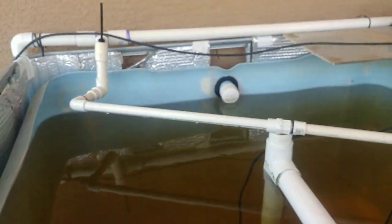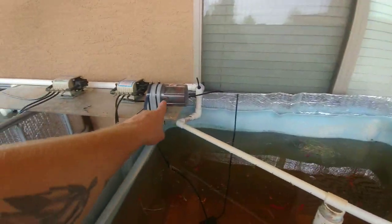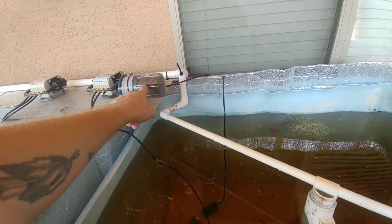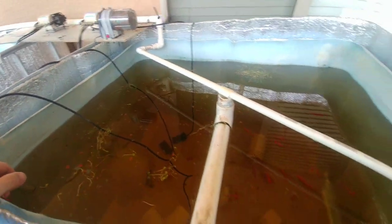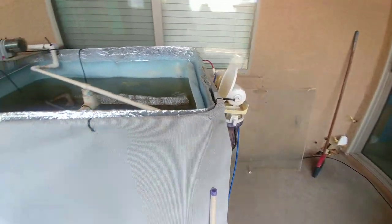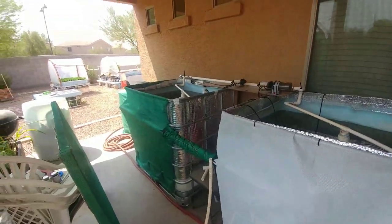What I wanted to show you guys was the spray bars, and that's that. This automatic fish feeder works really well — if I come out here and I haven't fed the fish manually, I'll find them all swimming around right here waiting to get fed. So that thing works really good so far.